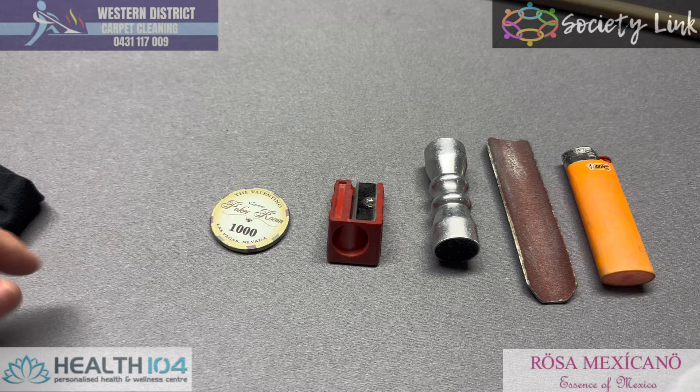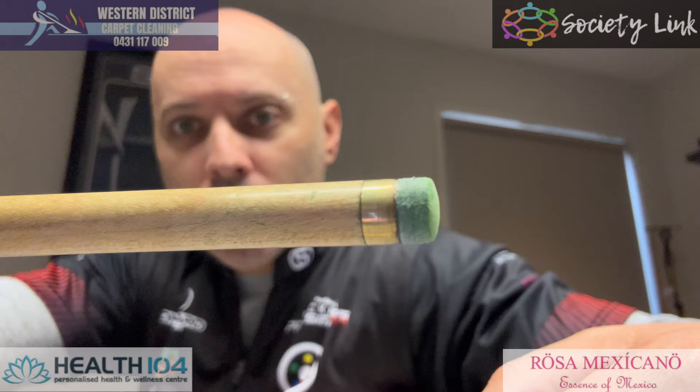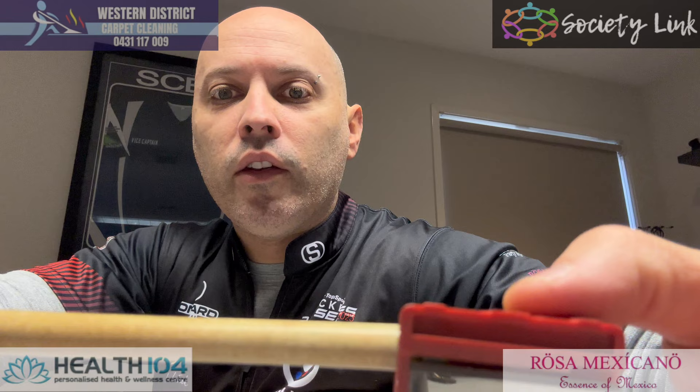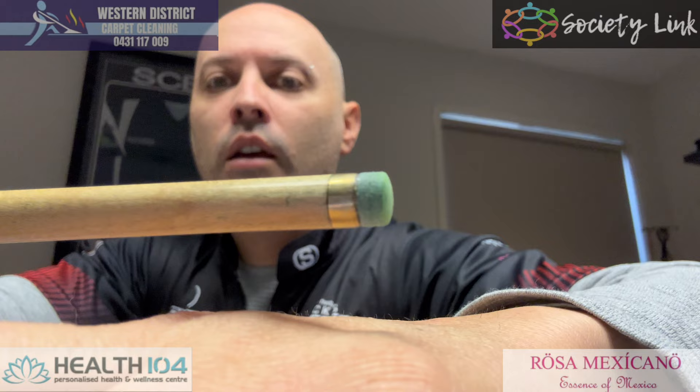So first of all, if I see that my tip is starting to mushroom — this is an LP tip, by the way. I used to use Elk Master and Blue Diamond, and then I got put onto these by Jono, and I won't look back now. It just plays a bit firmer. I don't like tips too hard or too soft, but this feels a lot better to me. You can see how there's a little bit of fluff there. If it starts to mushroom a bit, I get this tool and just slide it in there, slowly turning it to take a small little layer off the tip.